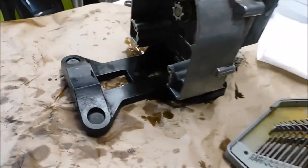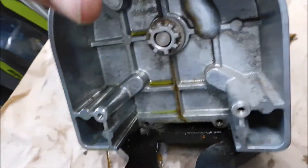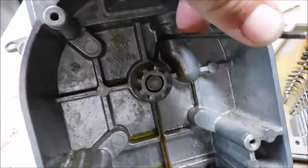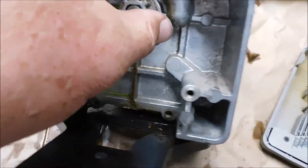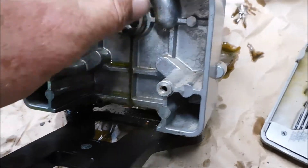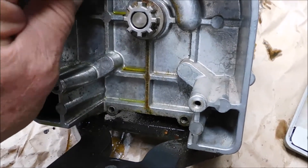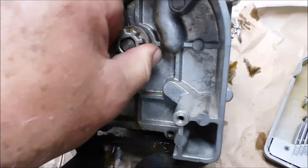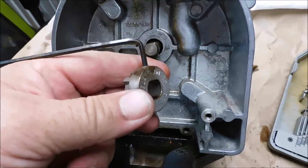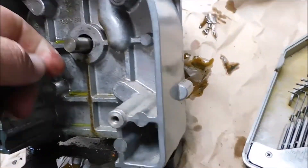We're gonna change it out. Here's the Allen wrench. Feels a little stiff — they might have had some Loctite on it or something. I don't want it falling off, I'll tell you that. Let me get another bite on there. There we go, nothing to it.